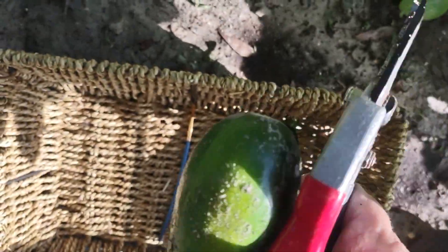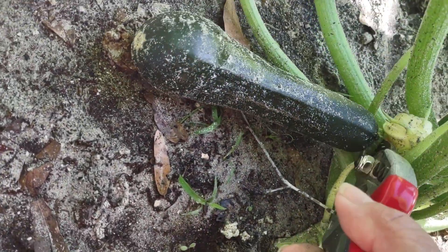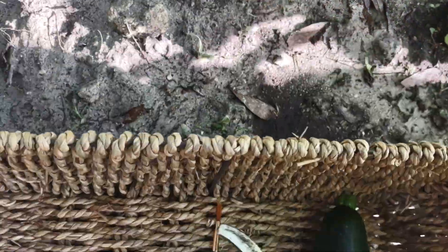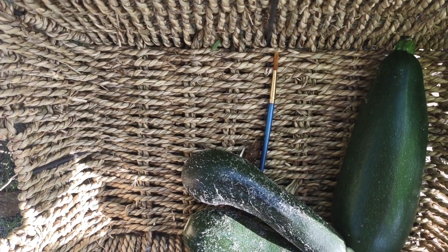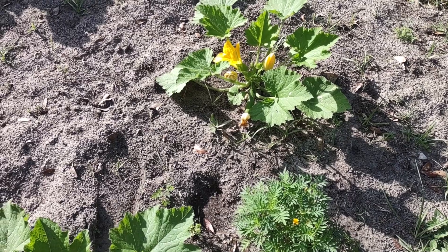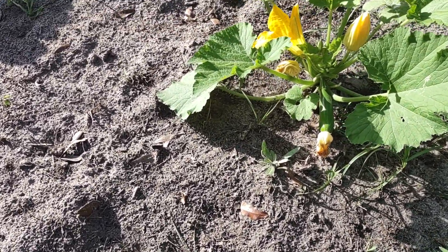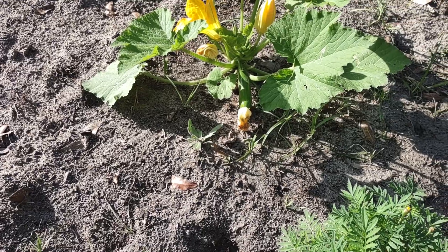Another one here. This one's really not getting any bigger, but this one's got two of them coming on at one time, so we're just gonna get that one off of there. Let's see if there's any more. Okay, it looks like that one is not quite ready — it's still a little teeny tiny.